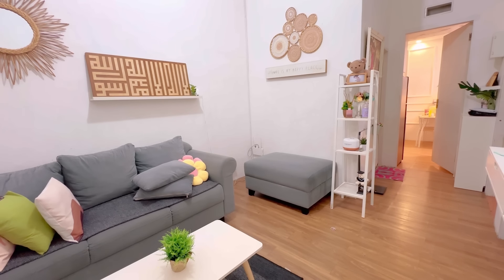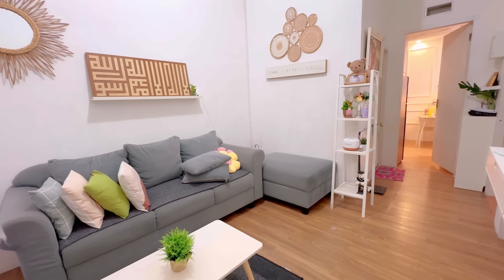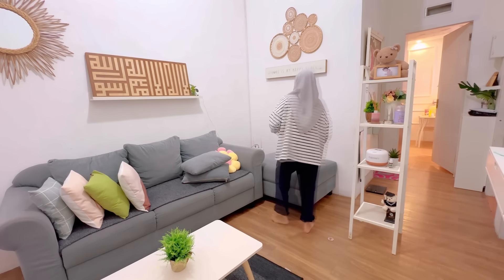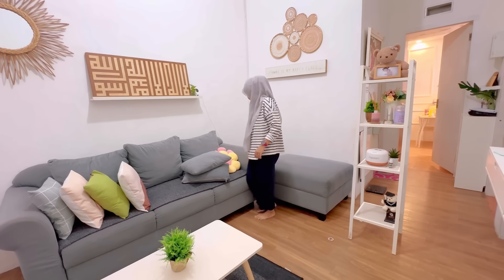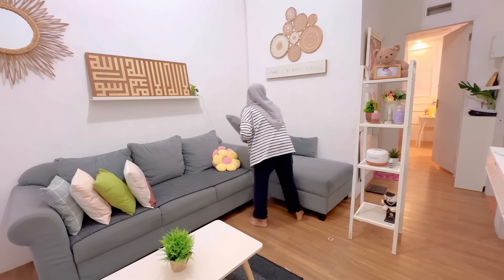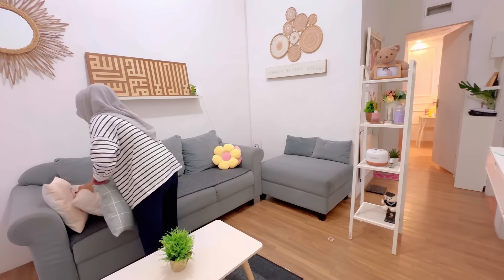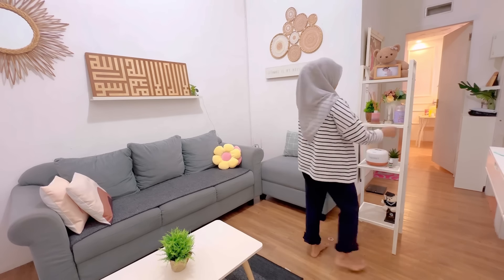Lanjut ini aku geser-geserin sofanya. Sofanya itu lumayan berat jadi memang memerlukan ekstra tenaga. Untuk clearback-nya nanti aku pindahin di pojok aja. Ini aku beres-beres rumahnya sekitar mau buka puasa, jadi sekalian ngabuburit aja. Karena gak sempet masak, kita mau buka di luar. Tapi sebelum keluar aku lagi semangat, jadi langsung pindah-pindahin posisi dulu.